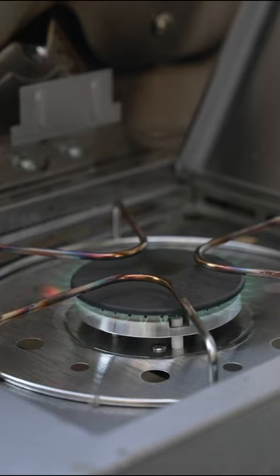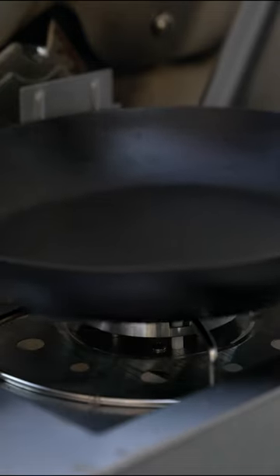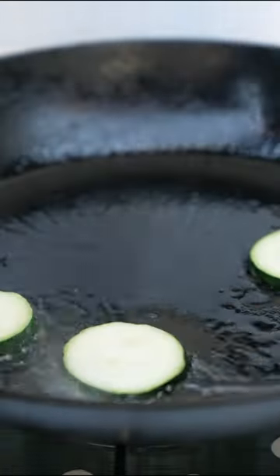Well, contrary to what you may believe, grease splatter is actually propelled by water. Water is the propellant and the grease or oil is what's being propelled.